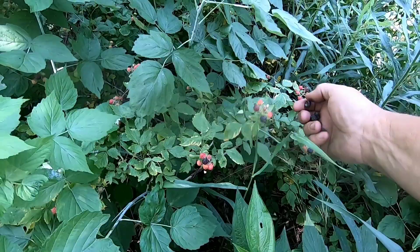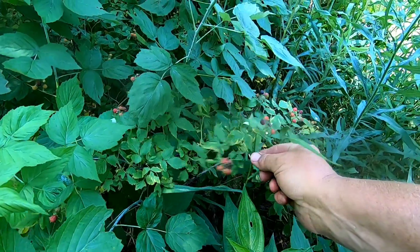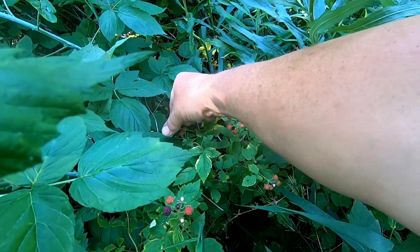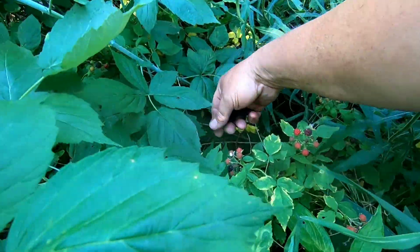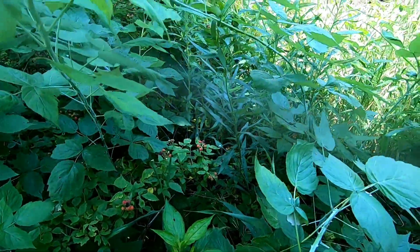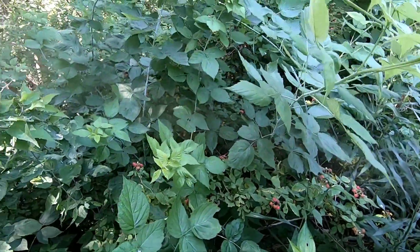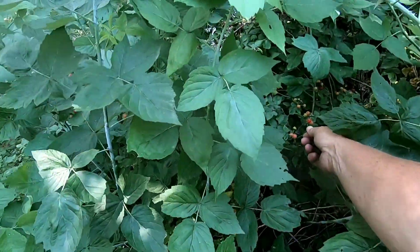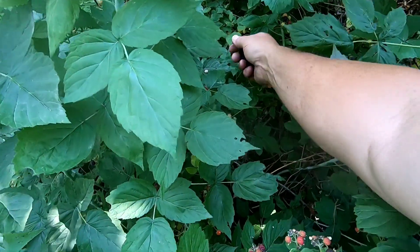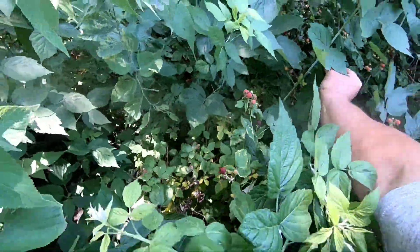We picked these last year — I think Logan and I came over and picked them last year. Wyatt wanted to get involved this year, so he's over here picking and Logan's holding the container. I think he keeps sneaking a couple here and there. I told him not to be eating them because we're gonna put them on ice cream, but you know how kids are — one, they don't like listening, and two, who can resist a nice ripe raspberry.